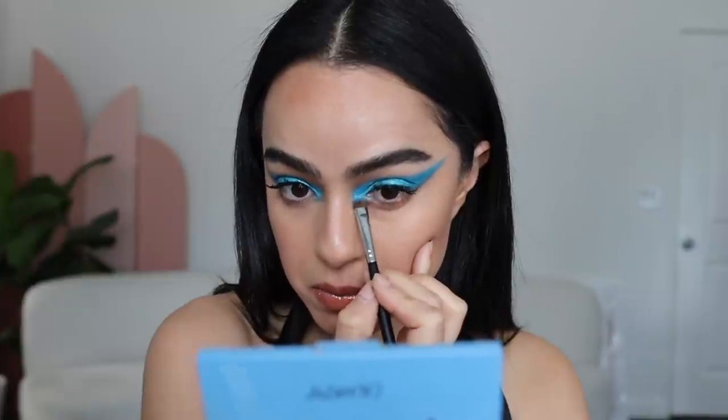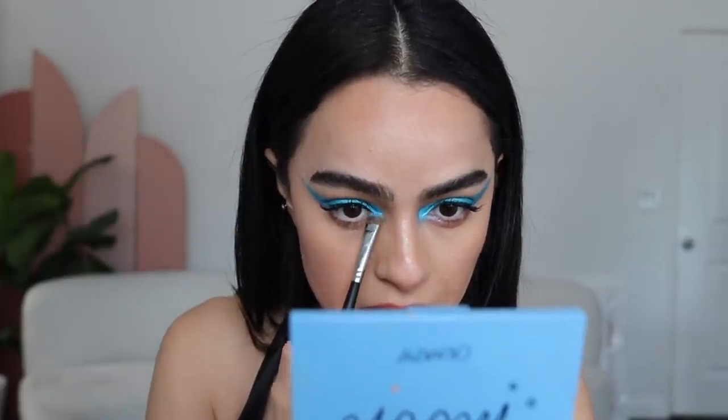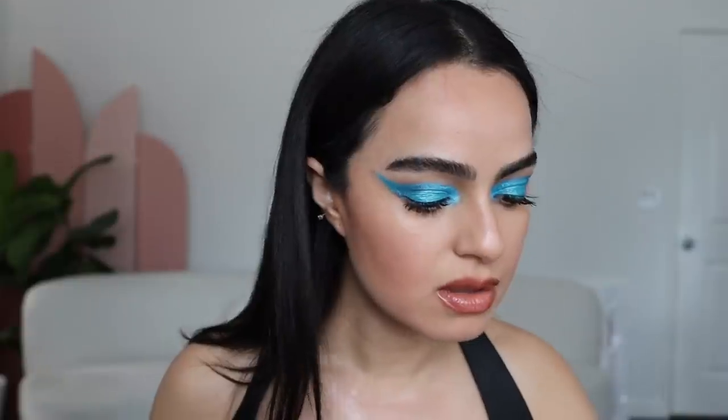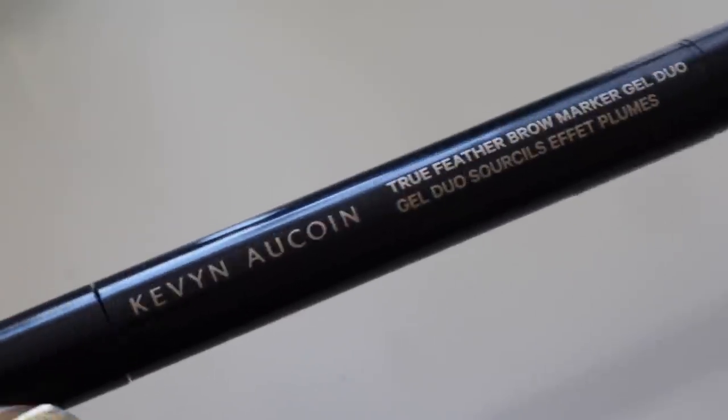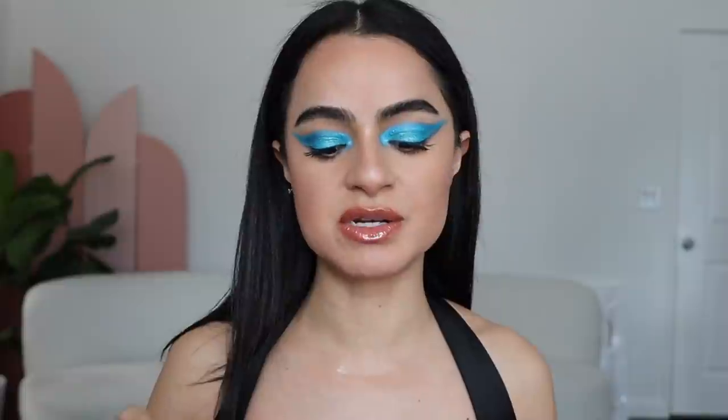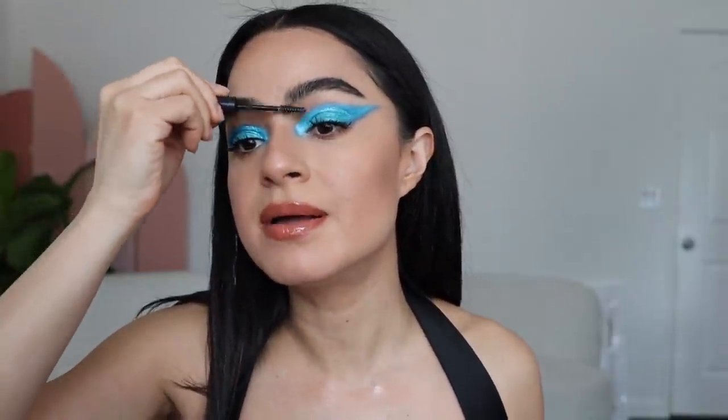A little more for some dimension. I am all about this look right now. Oh — my brows! I haven't even touched my brows yet. I'm gonna use this Kevin and Kwan — this makes your eyebrows bulletproof.